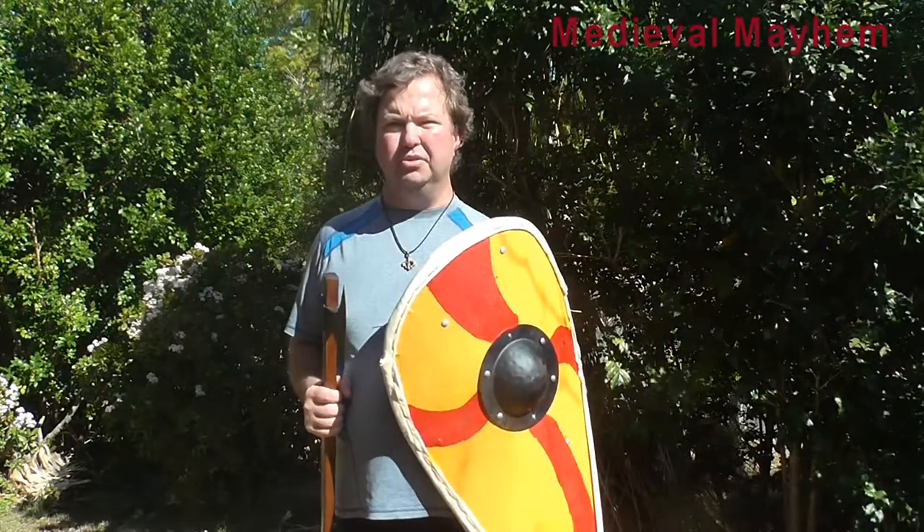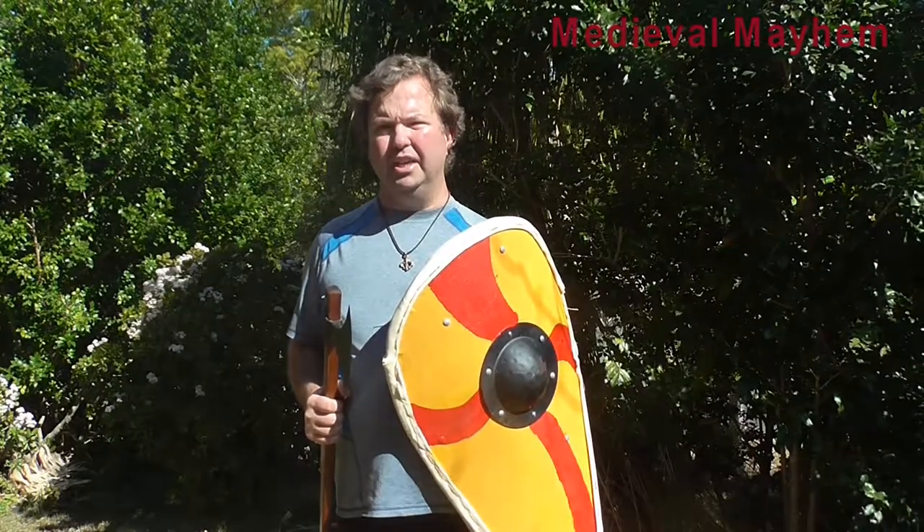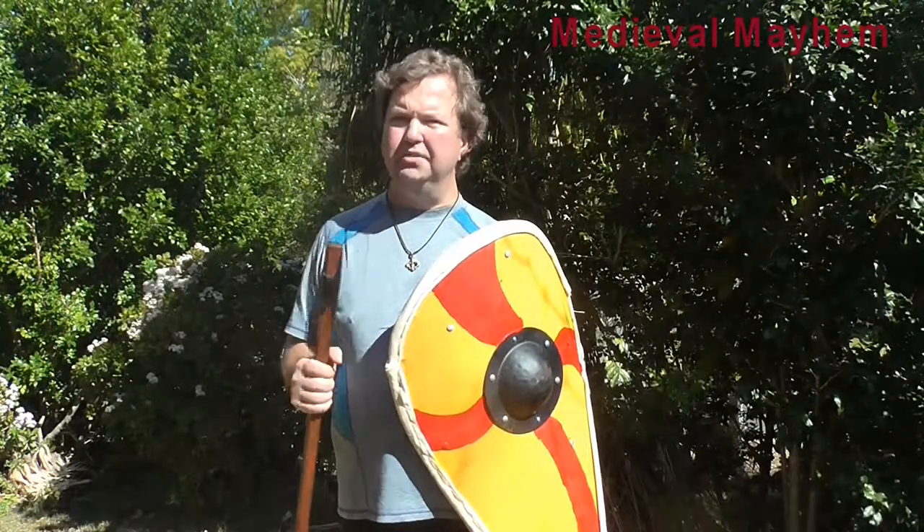Alrighty guys, I really hope you enjoyed the video. Please like, subscribe, and share. The Medieval Shop Haskals Axe — I'm going to give this 7 out of 10. There are a couple of areas I think they could improve on, but basically this is a really good piece of kit and I do recommend it for those of you who are getting into reenactment.